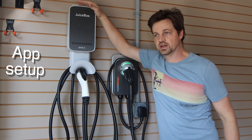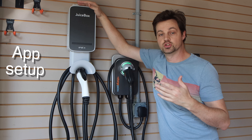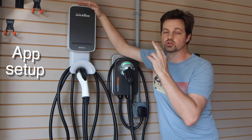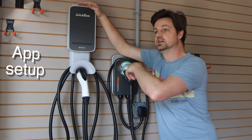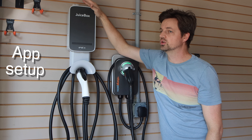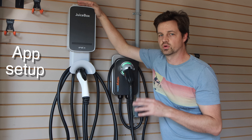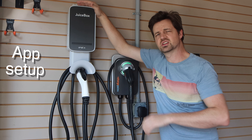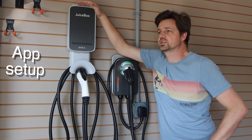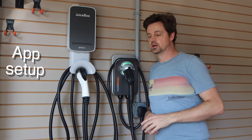For the JuiceBox app setup, it's a little bit more complicated. When you plug it in, it creates a WiFi network called JuiceNet something. Then using an app called JuiceNet on your phone, you connect to the JuiceNet WiFi, and that's how the app finds the device. You'll need your WiFi password because it will switch to your WiFi. It's kind of a weird setup process and it took me once or twice to make sure it connected. You just have to find the network that it creates and then it's fine.